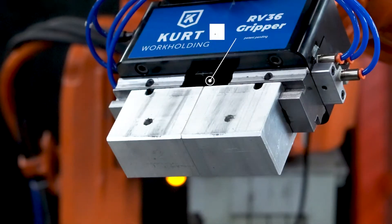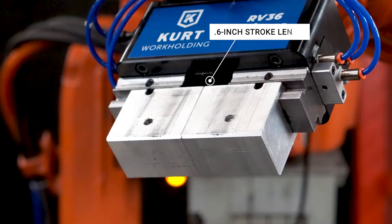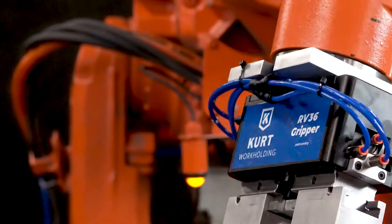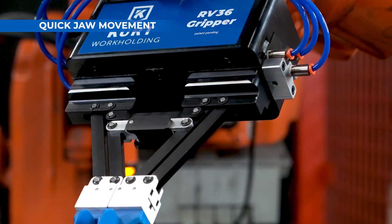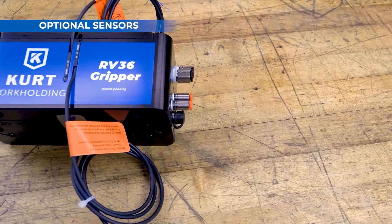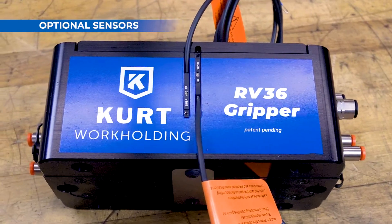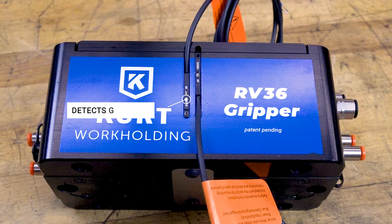The gripper itself works like a small vise with a double-acting pneumatic cylinder controlling finger actuation. The double-acting cylinder ensures quick and dependable jaw movement. Optional magnetic sensors can monitor the cylinder position to assure that the jaws are in the desired position.